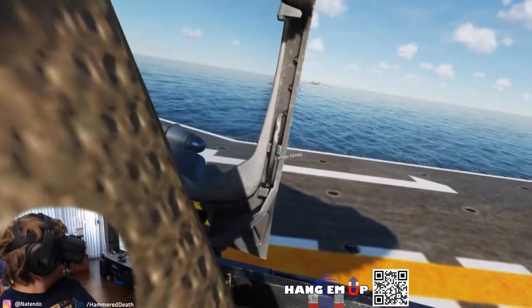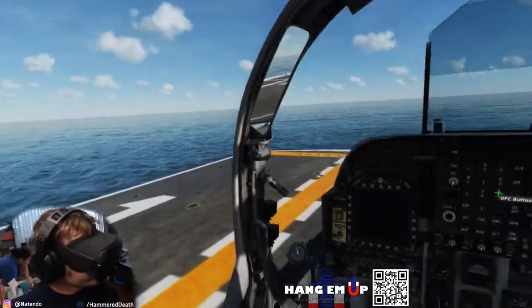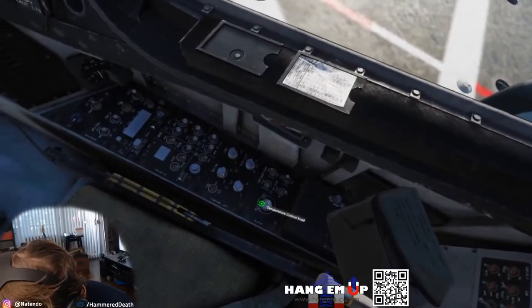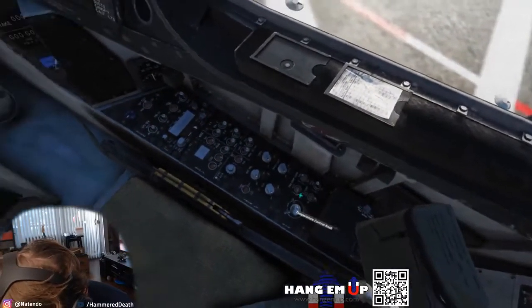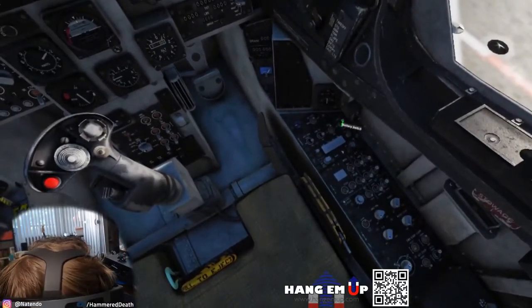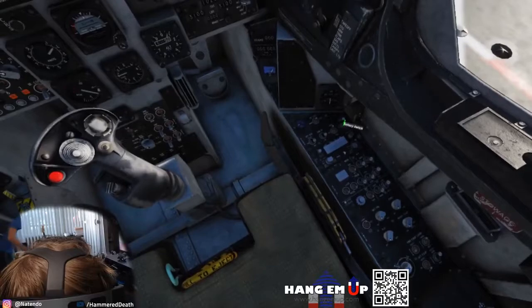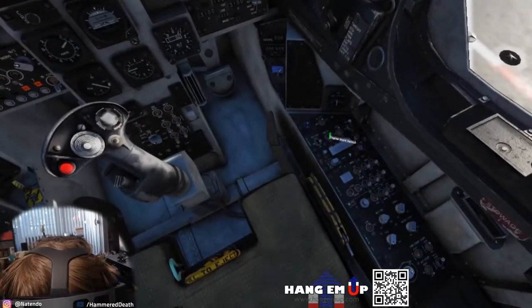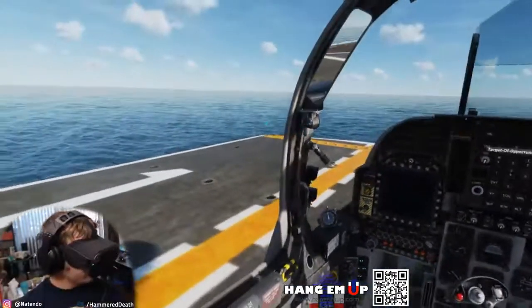We are starting in a cold aircraft. The first thing we are going to do is the INS-C alignment used on the boat. Proceed with the startup and halt when your engine is running and you would normally conduct the INS alignment. Make sure to ask for ground power, as deck crew will also connect the deck cable used to communicate with the ship's internal navigation system, or SINs.